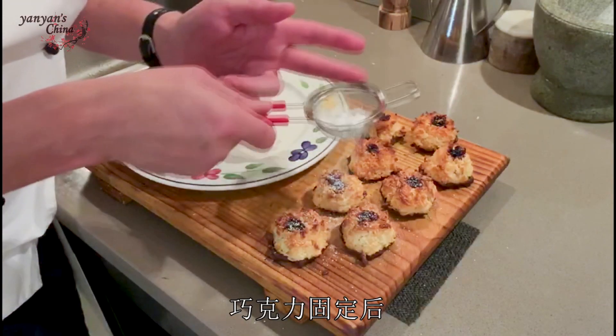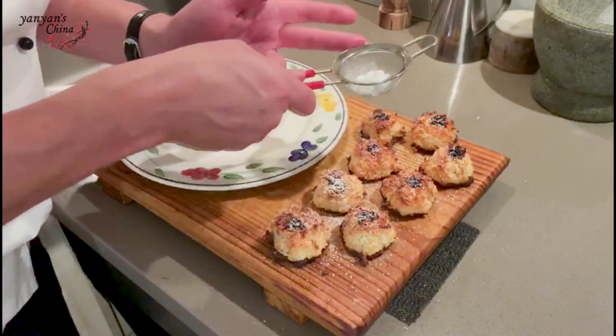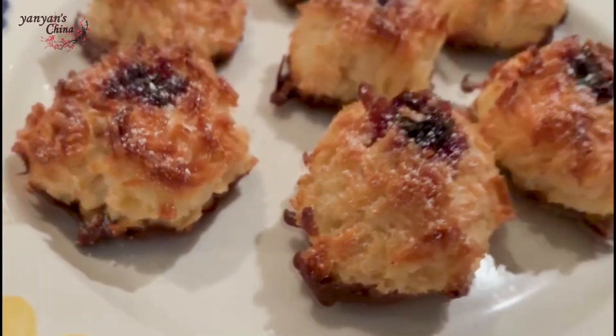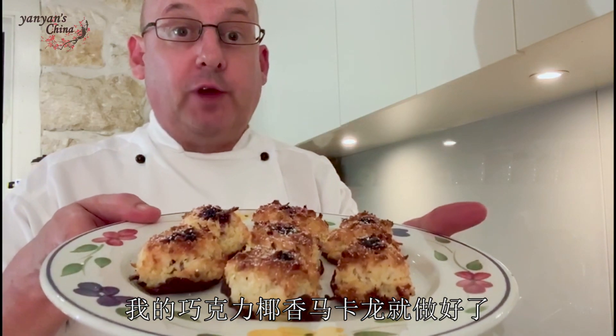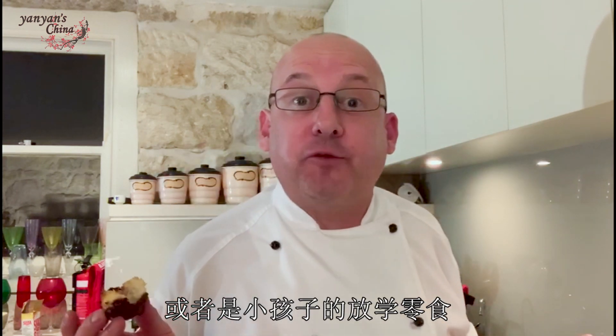Now that the chocolate is cooled and set on the bottom, all that's left to do is just to dust them with a little bit of icing sugar, ready for afternoon tea. So there we have my chocolate-coated coconut macaroons. Shall we try one? Mmm, delicious — just like grandma used to make. Perfect for that afternoon cup of tea, or for a kid's after-school snack. Until next time, Sai Chien!